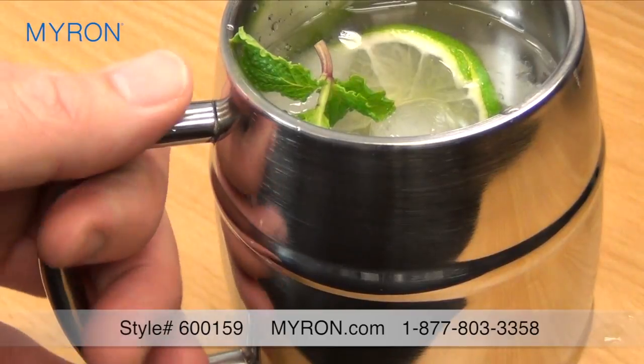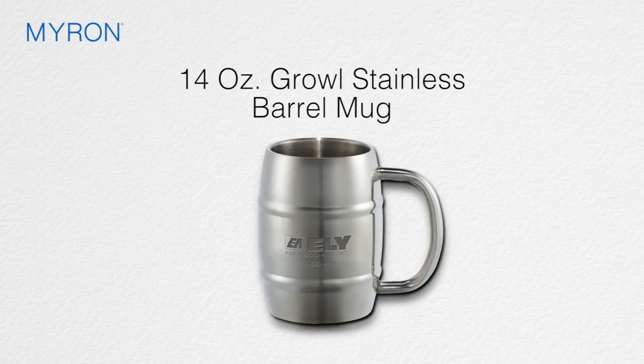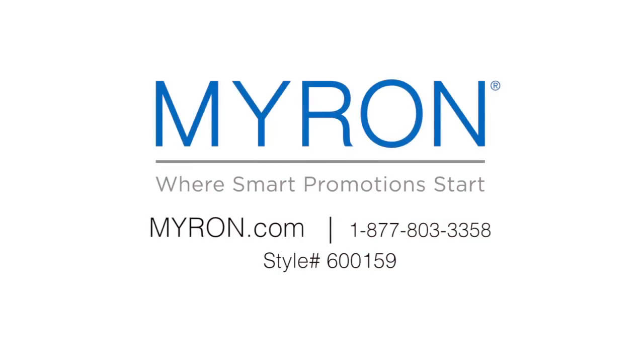The Growl barrel mug boasts a generous 14-ounce capacity for your favorite beverage. Just add your company name, logo, or message and we will laser engrave your gift for a permanent impression on all your business clients and customers. For more information, go to myron.com — use style number 600159.